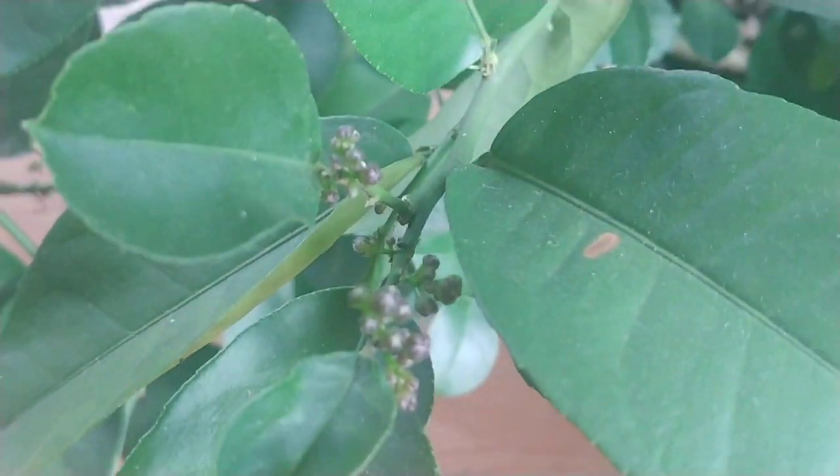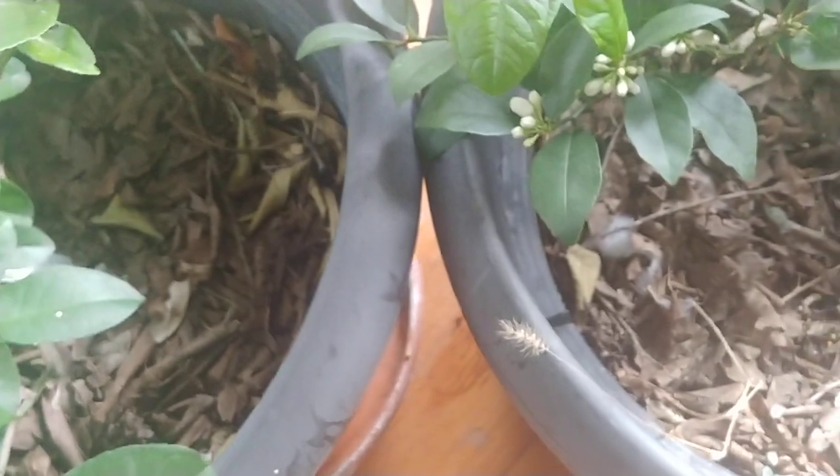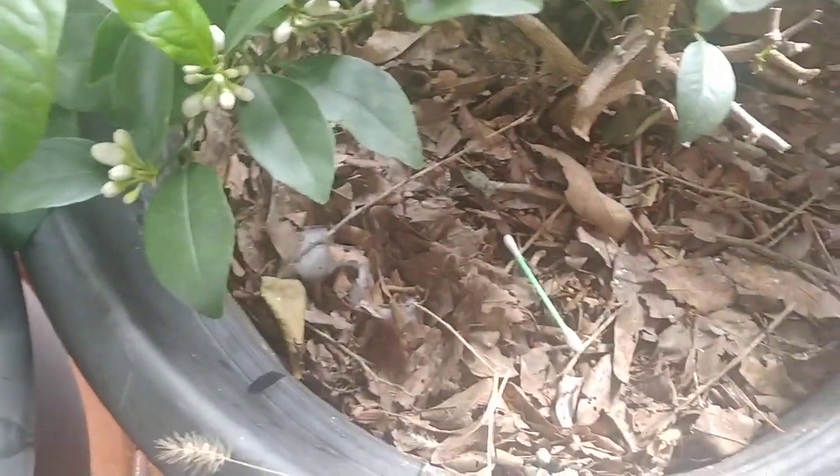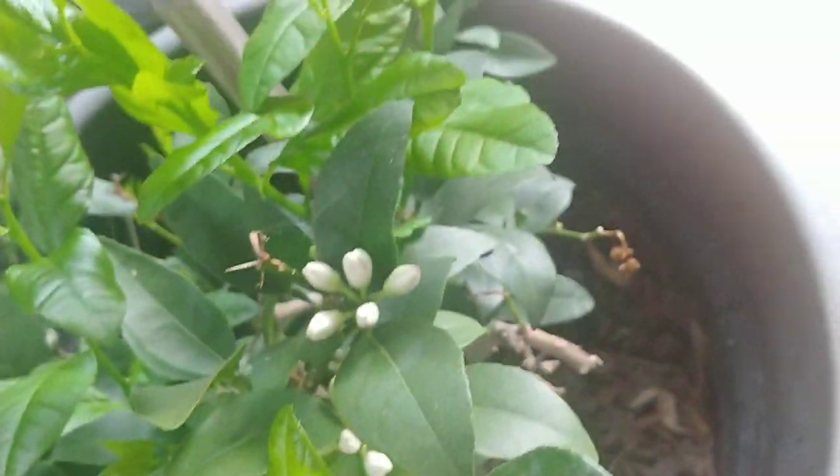I don't really see any other ones that are opened up right now. That's what I do with both the lemons and the limes — this thing is going to be loaded with fruit again. Usually I just put the q-tip down in the pot and reuse it. In a day or two when I come check it again, I'll do it again. That's how I hand pollinate my lemons and limes.